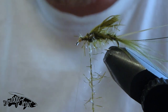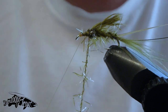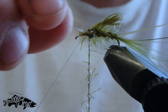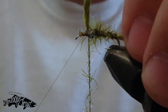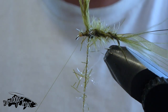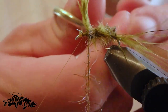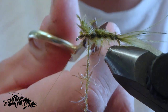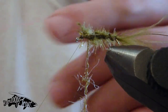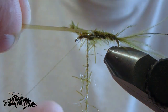We're going to secure everything off at our stopping point with a whip finish and a little half hitch. Now I'm just going to very carefully trim out all the excess material off the top of the fly — it's a little bulky and we don't need all that up there — so we'll cut a bunch of that out.